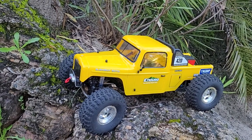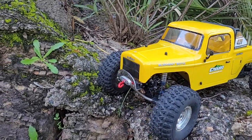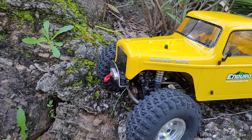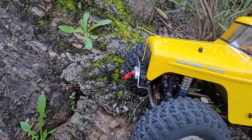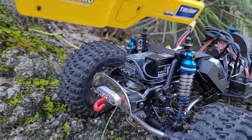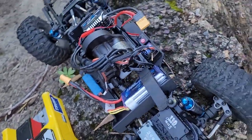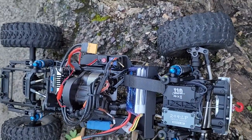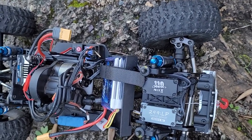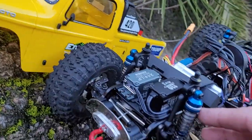Welcome back everybody. As you can see, I've made some changes — I removed the plastic bumper and made a flush steel one with stainless and alloy. I also have a nice winch, a Reefser RC 299 low-profile.